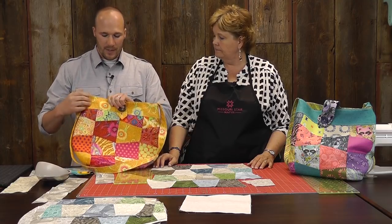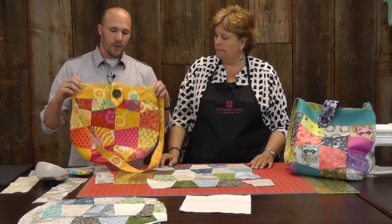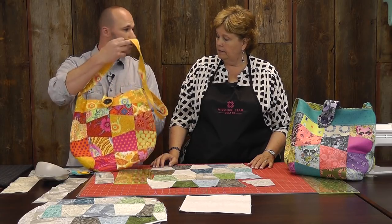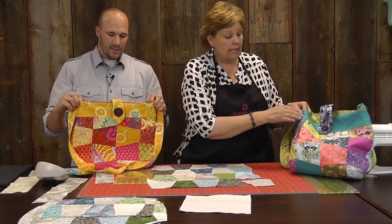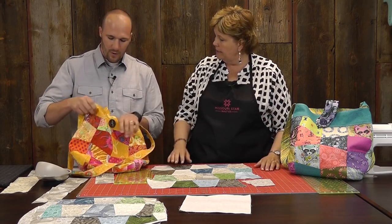You're going to need one charm pack to make both your front and the back. And then you'll need three quarters of a yard to do the bands, the button loop, the cross body strap, and you'll also get some pocket panels out of that. That should be a contrasting fabric — one that kind of stands out, you know, you would see it. So that's three quarters of a yard of that.